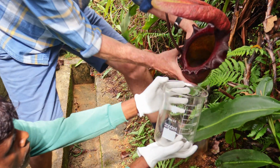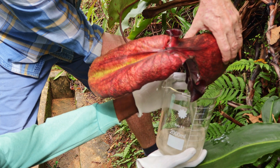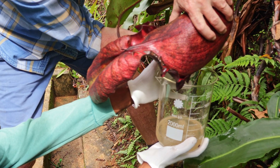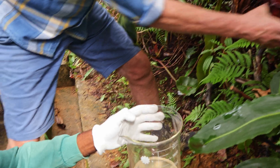So can you come closer please? Trying to tilt it without damaging the stem. There we go. So that's the natural digestive juices of the pitcher, and any prey. Quite interesting actually to see what's in there.